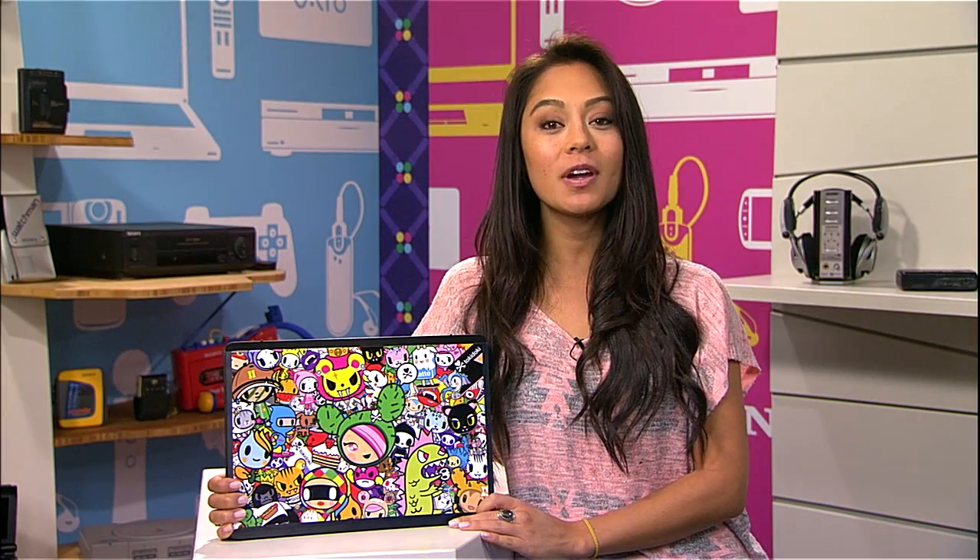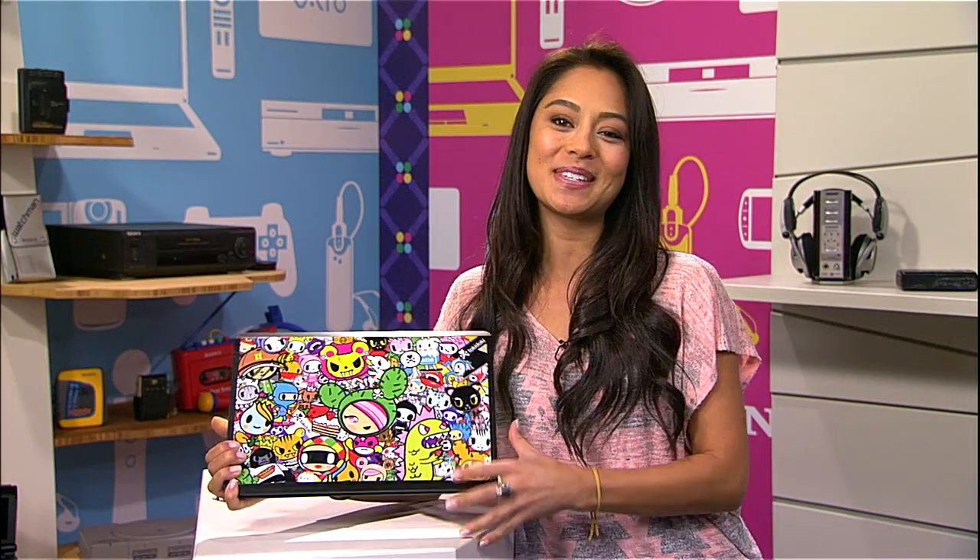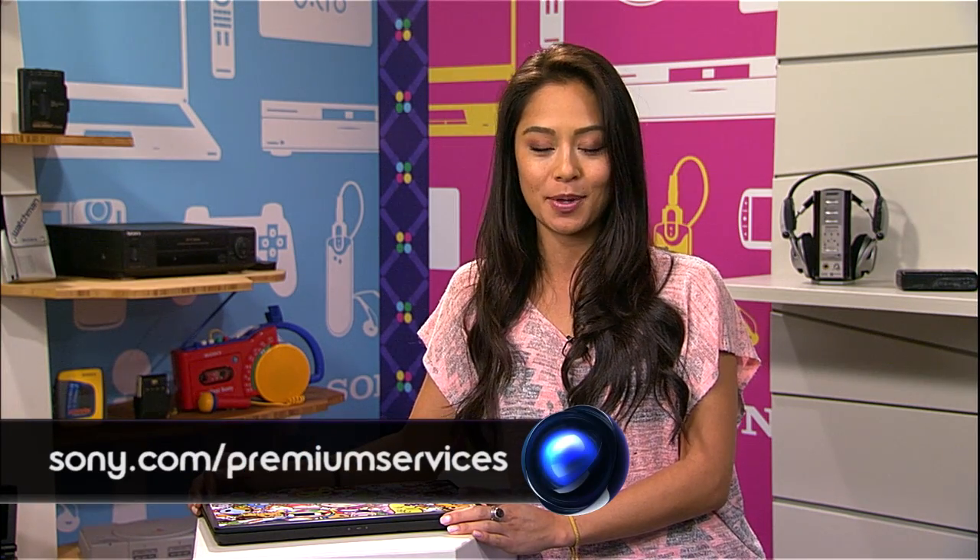Well, there you have it. I hope we gave you guys a little peek into how skinning things like this VAIO Tokidoki style all comes together. Now, if you're interested in checking out any of the Tokidoki Jelaskins or any of their other designs for Sony gear, just go to Jelaskins.com slash Sony. And for more info on other premium services that Sony has to offer, head over to sony.com slash premium services. That's it for today. If you guys want to keep up with everything that Sony's been up to lately, be sure to check out youtube.com slash signal, where you can leave us a comment or a question. For Signal, I'm Olivia. Thanks for watching.